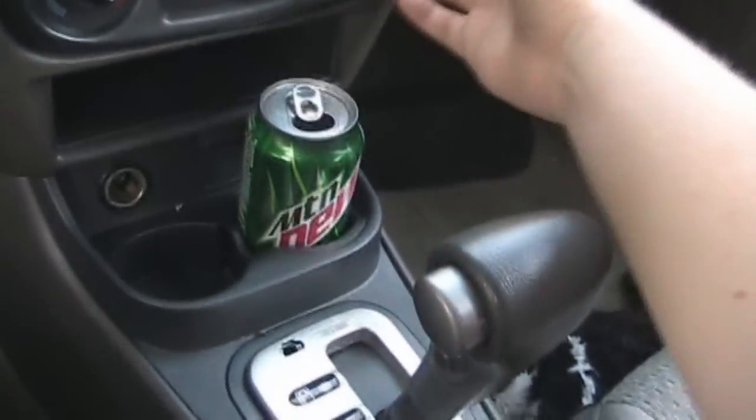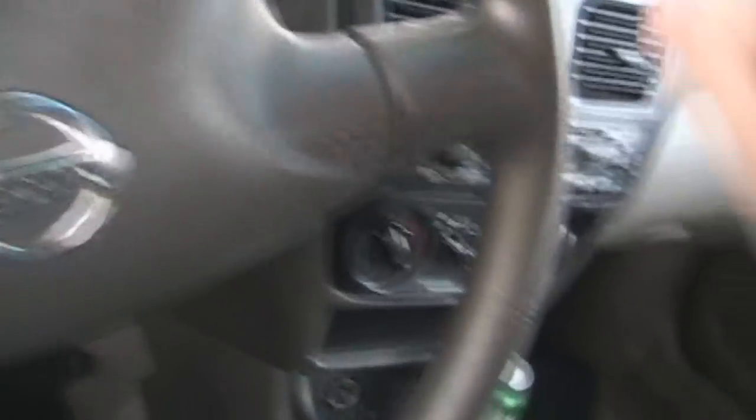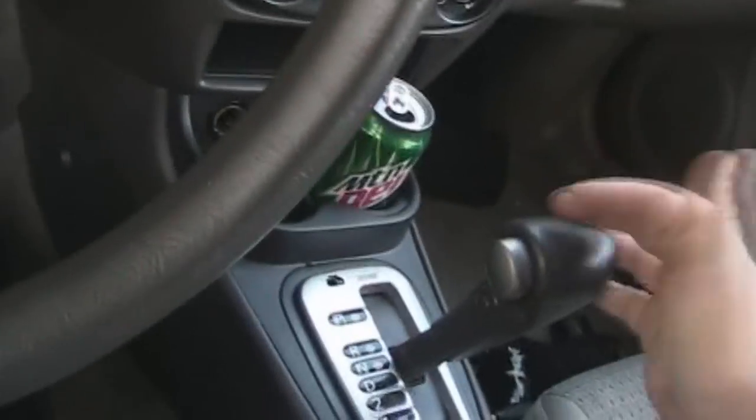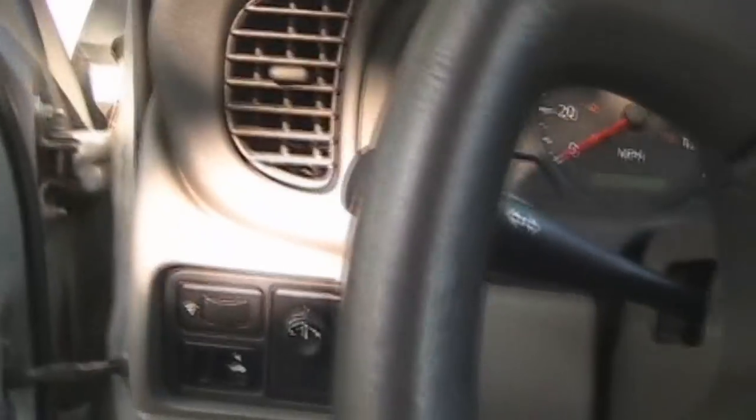Crappy plastic shit too. At least my Ranger has soft touch dash on it, even it's a base model. Yeah, this is too, but... got a lot of work ahead on this car.